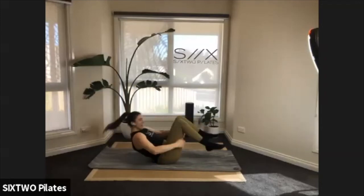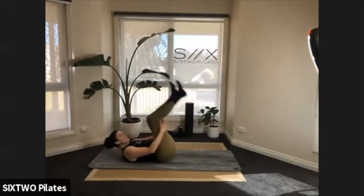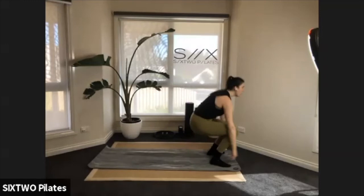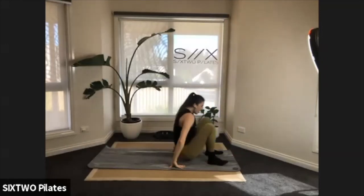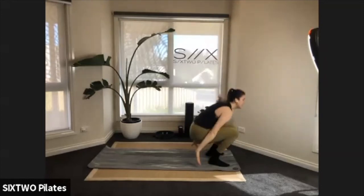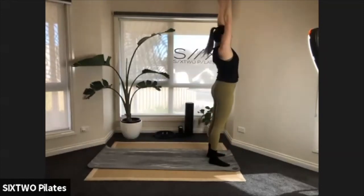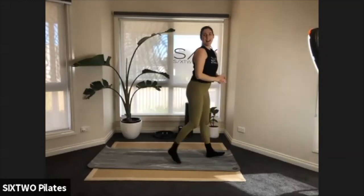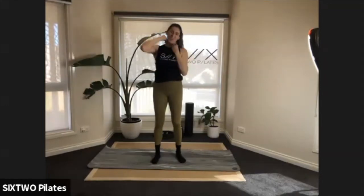Nice work guys — I think we're halfway. Three, two — last one, we stand up and come on up! Good work, shake it out, grab a drink if you need.